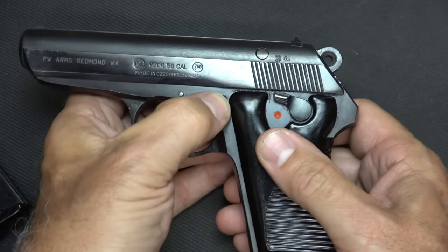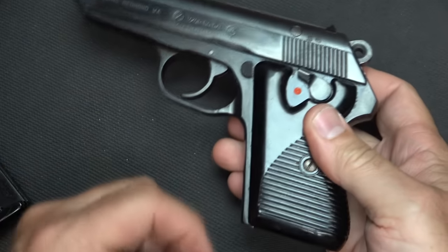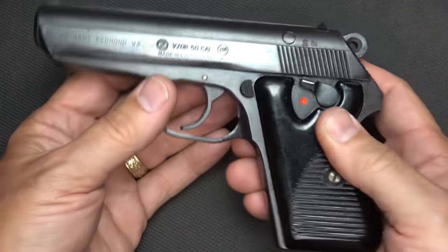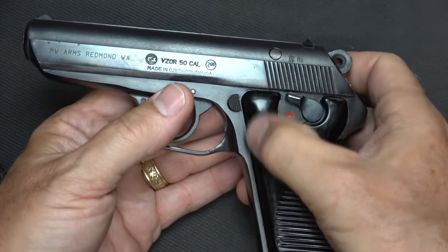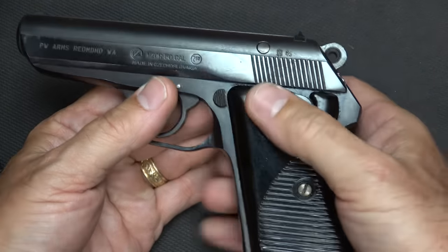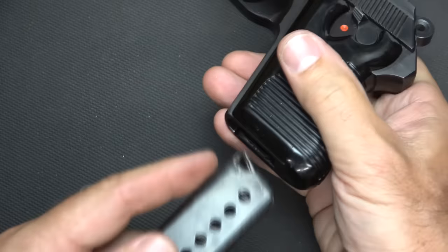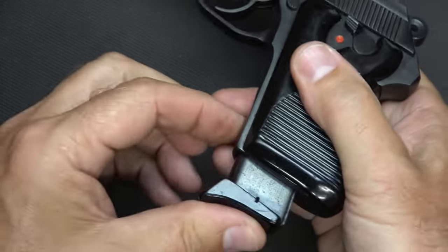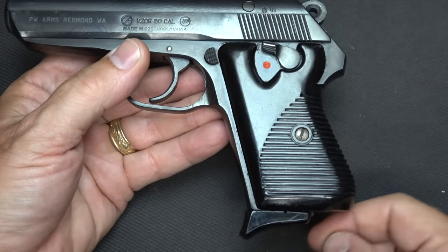Your magazine release is right here at the top of your grip. A lot of European designs had the heel-type grip release during this time, but they chose to go with this placement. It's a little bit of a stretch because of the way the grip fits, but it does come up somewhat. The Model 70 is a little more difficult to get to. Here the magazine fits in — no bevel, but it goes in pretty easily. You have a nice finger groove on the end of your magazine.